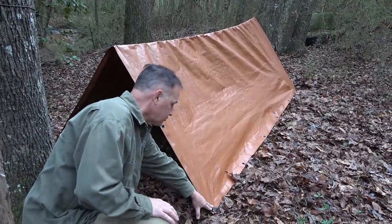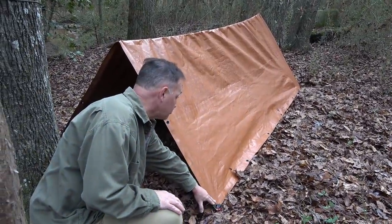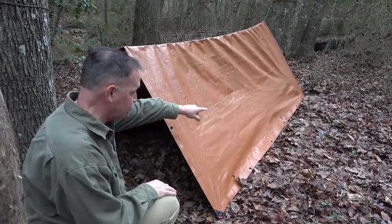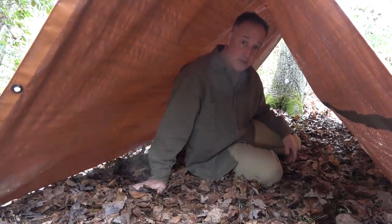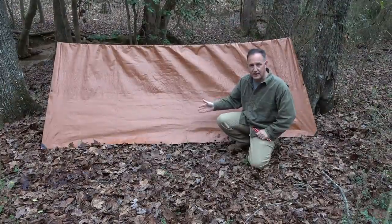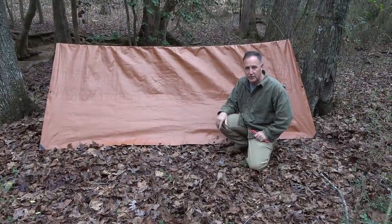You've got your tent stakes, but you can also use rocks — use whatever you've got. There are other places you could tie this down. The ends are open, so you could get some breeze, but you can definitely get in the center and be protected from the elements. This is the A-frame, and honestly, it's really easy to do.